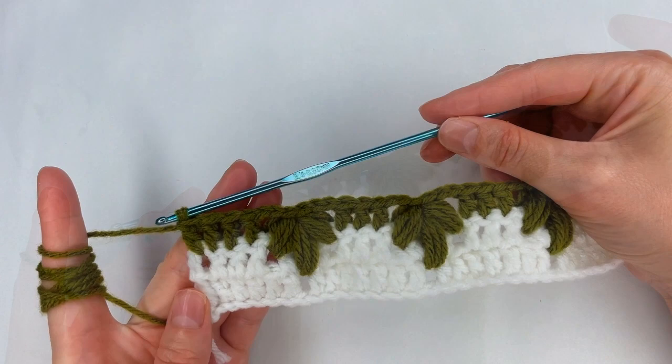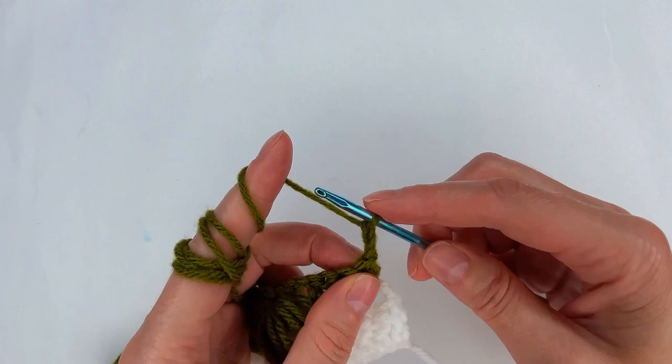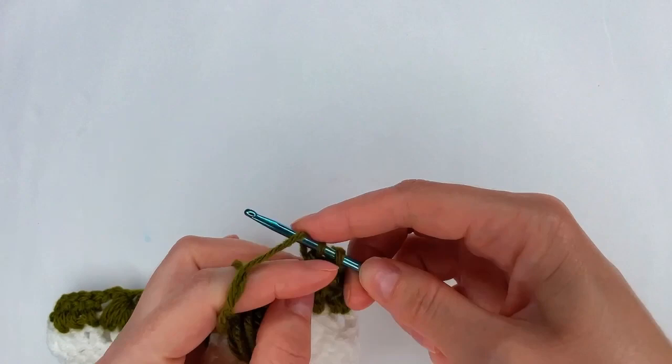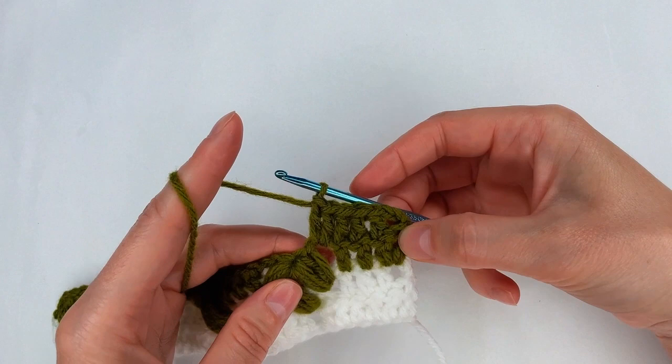Now I go and I repeat row 1. I chain 3 and I turn. I need the 6 double crochet — yarn over, not going to the next stitch right here, make 1 double crochet. With the 3 chains I have 2 double crochet, 3, and 4. Now into the 2-chain space I go with 2 double crochet, and I have the 6 double crochet.